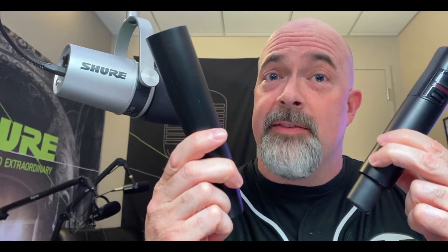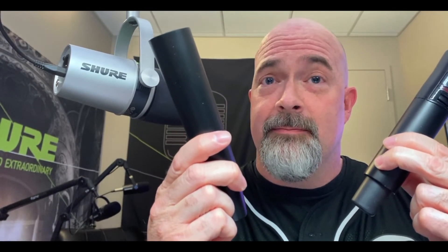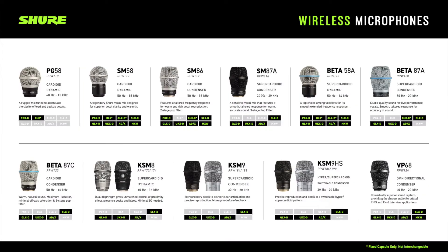The VPH from Shure is specifically designed for that. The VPH is the same length as a wireless transmitting handheld, so you can take any wireless microphone capsule, screw it onto the end of the VPH, and turn it into a wired microphone.